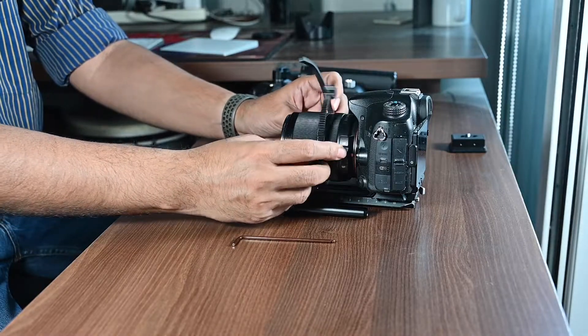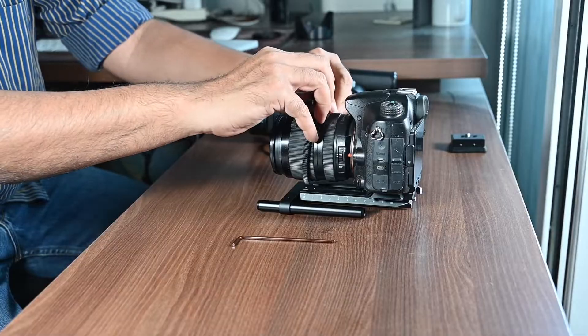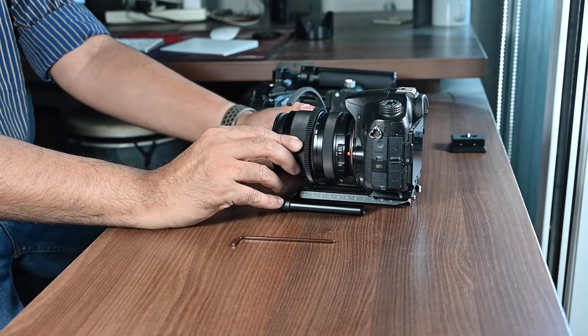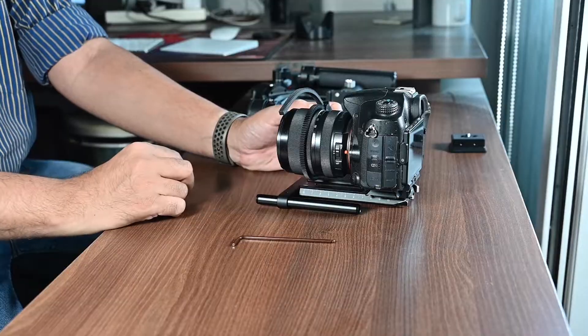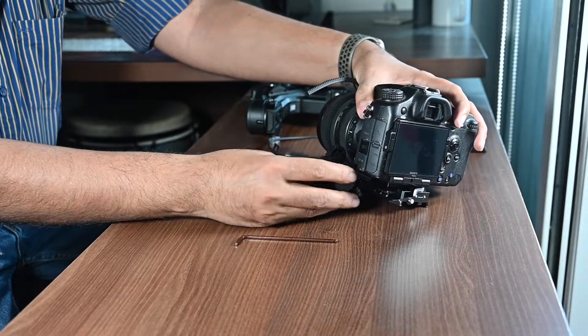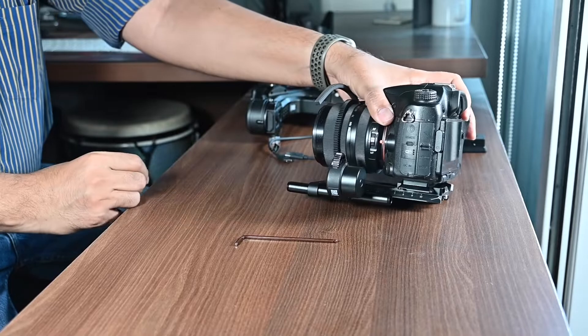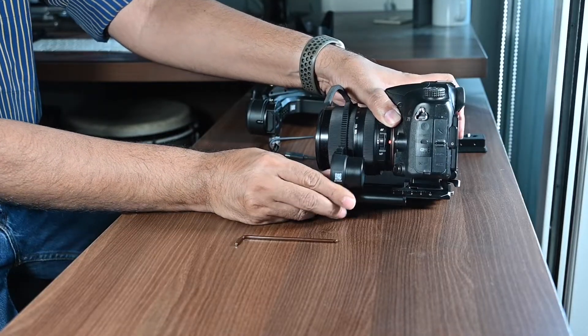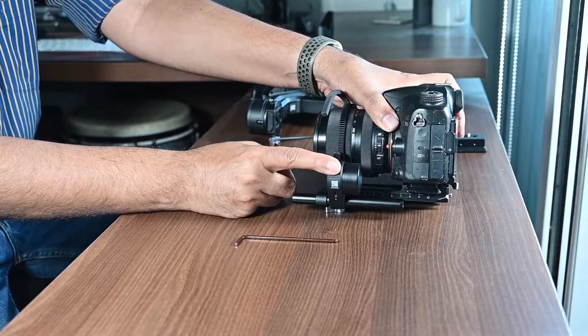Once you have done all of this, it's time to mount the camera on the gimbal. But again, before you do, please make sure that the belt on the lens is at the right place and that the teeth of the belt are facing outwards. Align the focus motor by putting it on the rod and moving it forward or backward depending on where your focus belt is. Tighten the focus motor using the lock knob under the focus motor. Once everything is attached, balance the camera and gimbal before use.